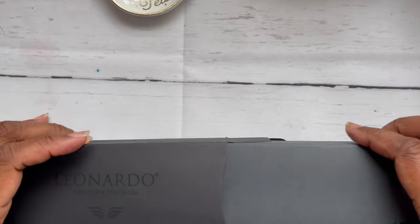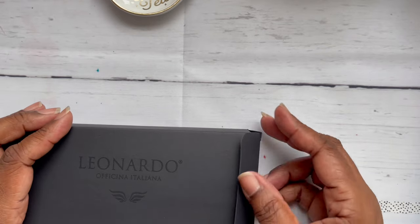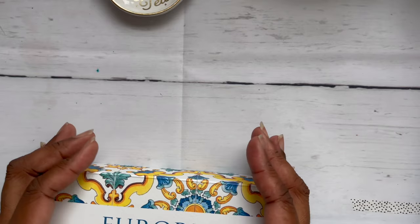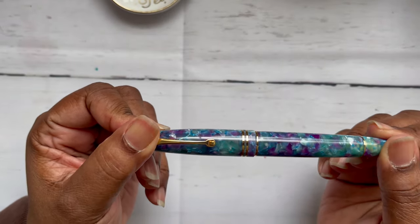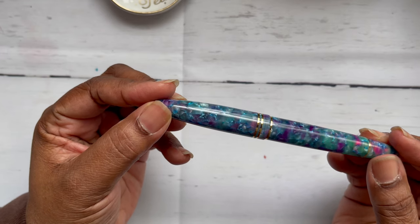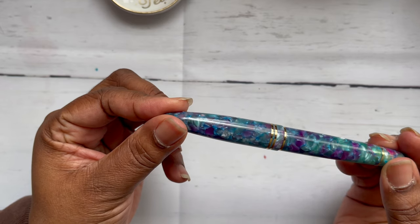I didn't know I was going to have such a reaction to this pen. I love the Leonardo I got for my birthday about three months ago, but it's the colors. Here she is — the Leonardo Furore in Aqua Petra.